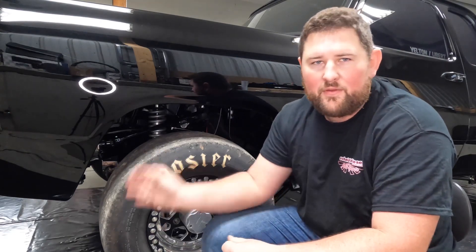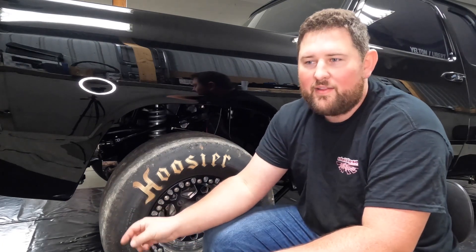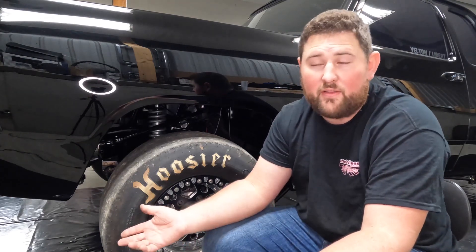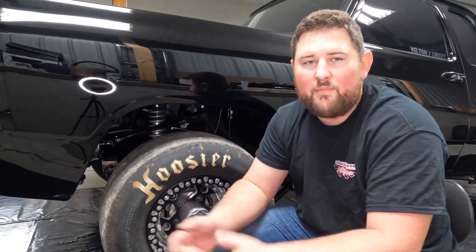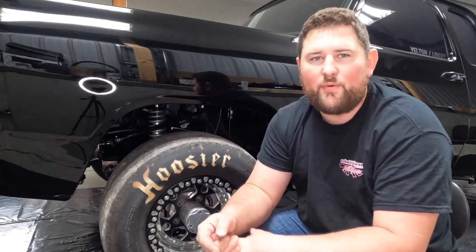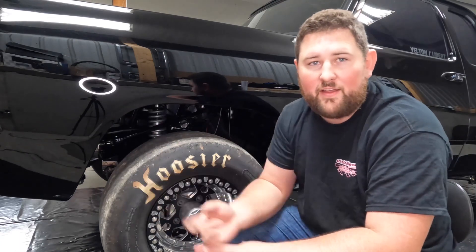The ideal scrub radius is zero. You'll never be able to get there with a four-wheel drive unless you shorten up the steering knuckle to get it inside the wheel — which is actually why a lot of new trucks run 20-inch wheels. If you go and measure the scrub radius on your brand new truck, you'll see it's as close to zero as they can pretty much get it, and it's for exactly that reason: steering input and the longevity of the components.